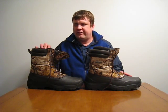Hey, this is Dave and today I'm going to be reviewing a pair of Field and Stream Winter Boots. I picked these up at Dick's Sporting Goods for $50. I was originally thinking of getting a $150 pair of boots, but these have 600 grams of Thinsulate, so they actually have more insulation than the expensive boots, so I decided to go with these.